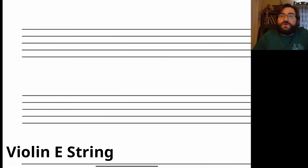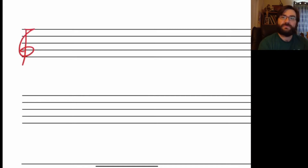Hello sixth grade, and welcome to learning about your new strings. We're going to start off with the E string on the violin. We've got our staff here — our five lines and four spaces — and we're going to put our treble clef here. Then we're going to go through our strings and our fingerings.